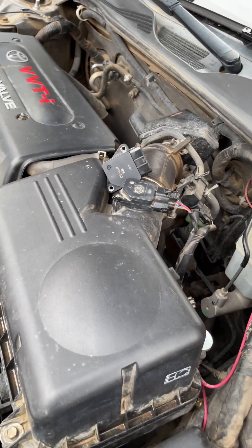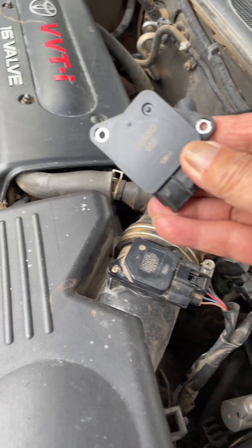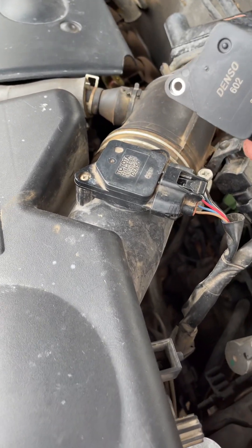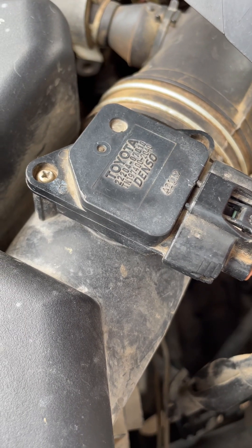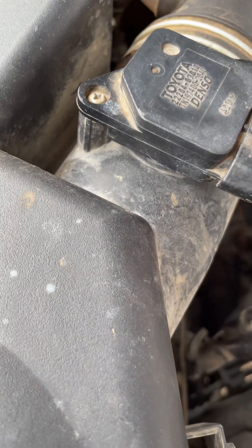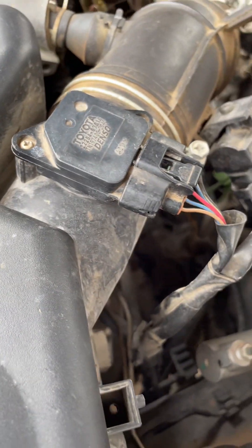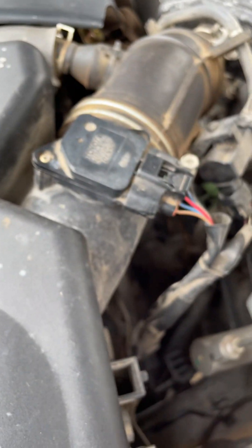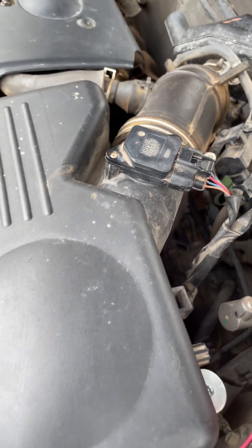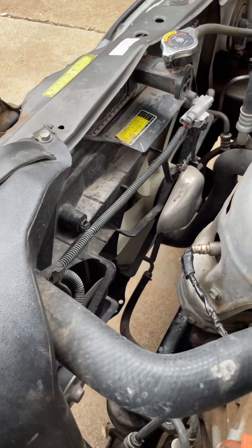I just received this mass airflow sensor by Denso. I got it from Walmart.com, and I hope it clears my check engine light — we'll see how it goes.